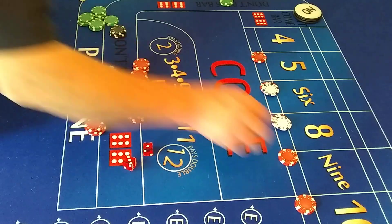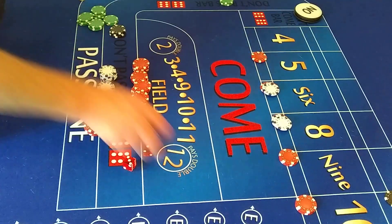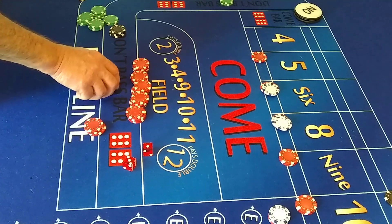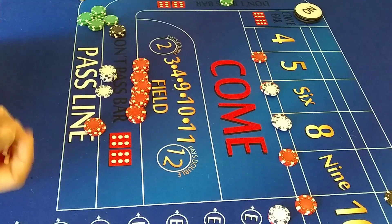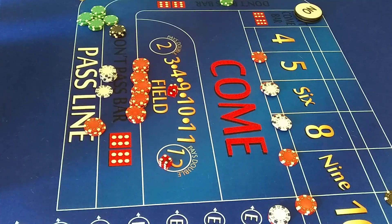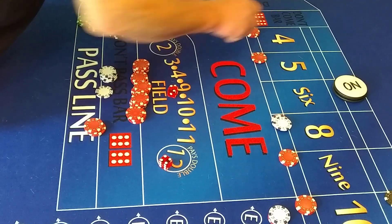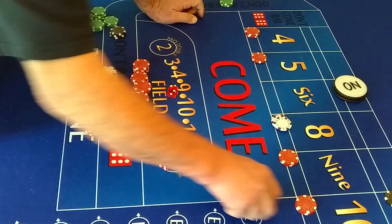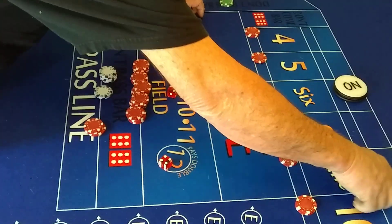Now we're going to set up for another come-out. Put $3 on the yo. Place bets are off. Here we go. Six is the point. We'll take this, put it over there. This hop bet we lose. This lay bet comes down.